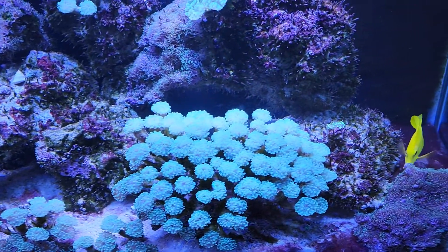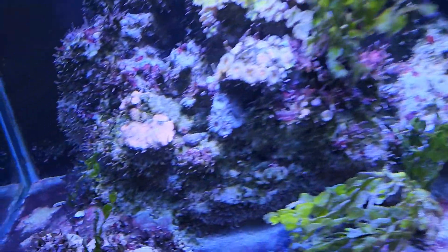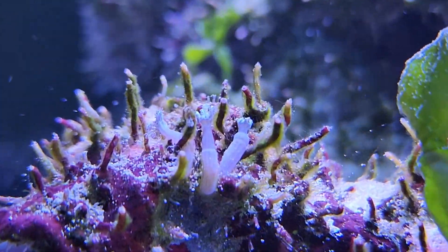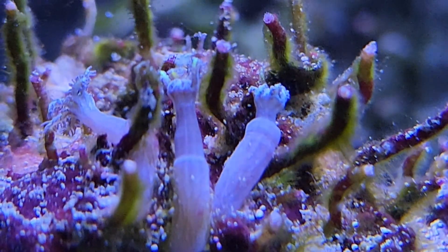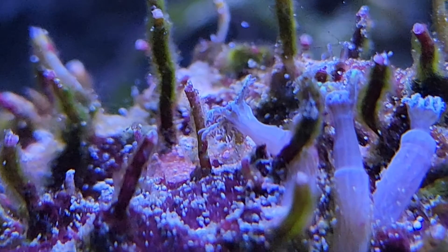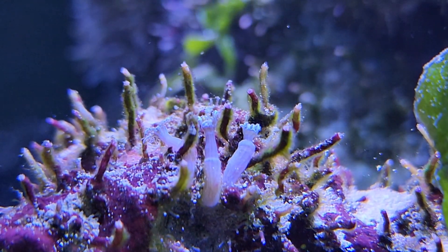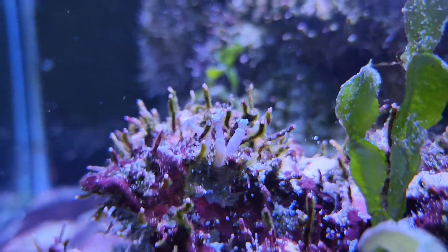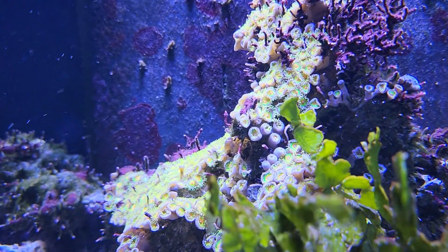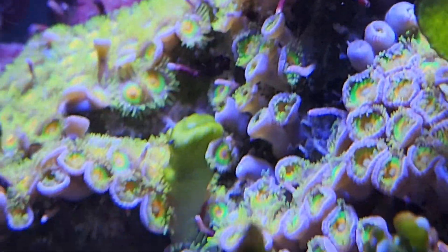Things are well, not dying. These guys aren't really open that much, but that's the firework clove polyps. That one on the left is kind of open. These guys are real slow growing, unlike these other things — those just keep growing.